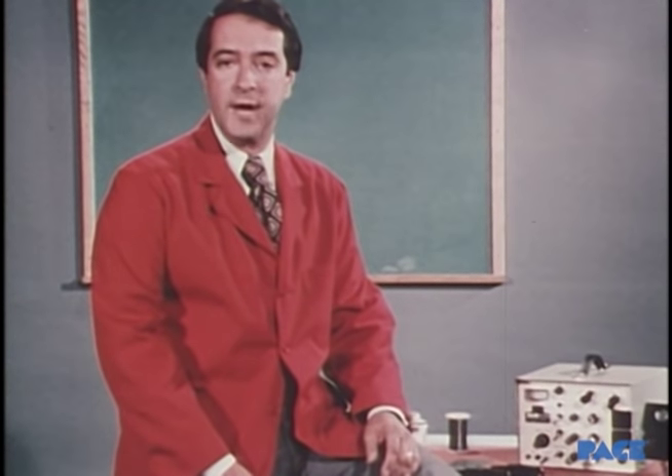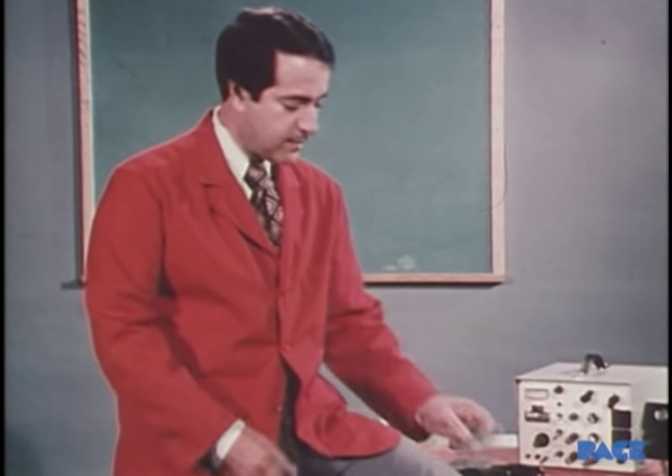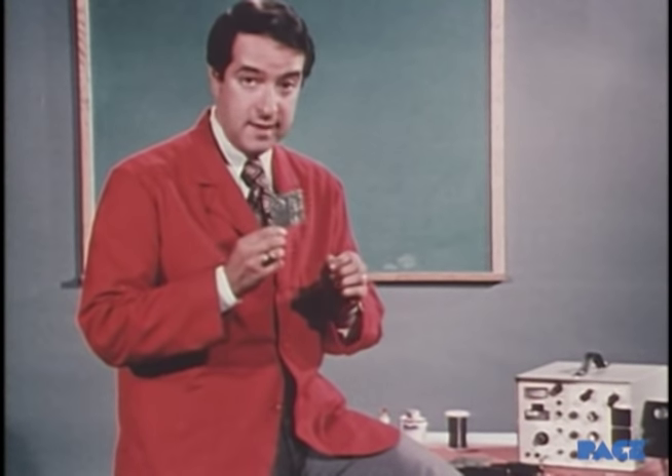If we're just soldering a couple of pipes together, well, maybe. But soldering printed circuit boards — that's another matter altogether.